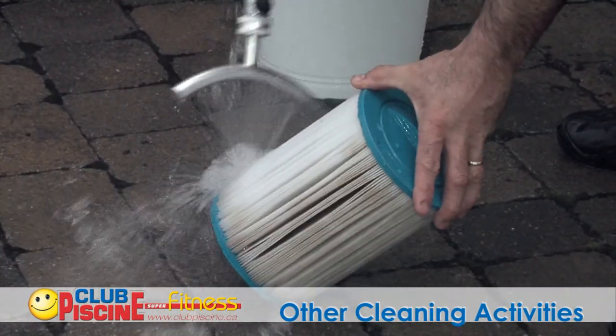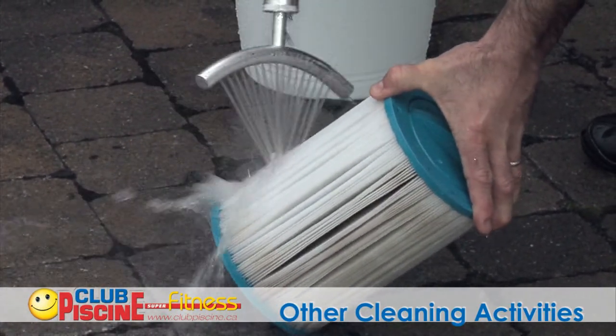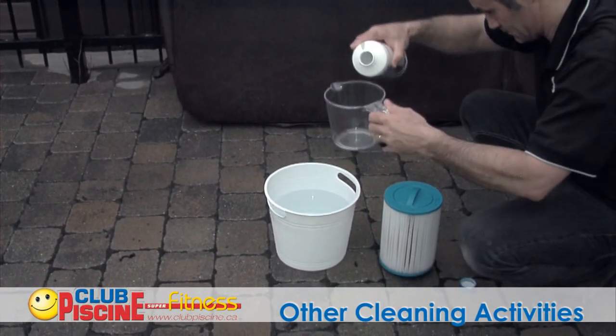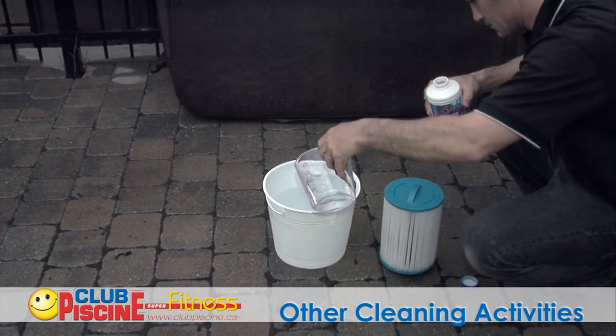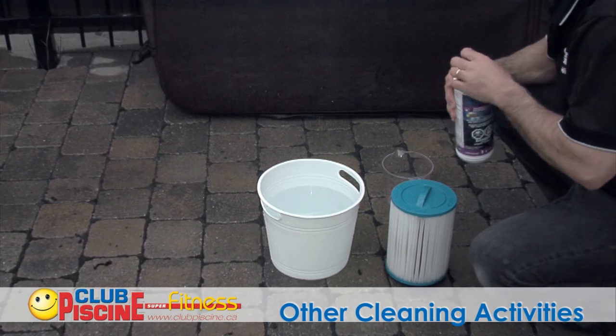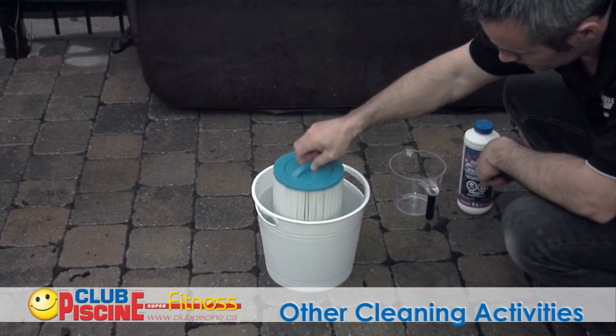However, do not use a pressurized jet, as the extreme pressure could damage your cartridge. When sanitizing with a cartridge cleaning solution, first fill up a pail with water, then add the recommended quantity of cleaning solution. Rinse off the cartridge with ample water before dropping it into the pail and let it soak for at least 24 hours.